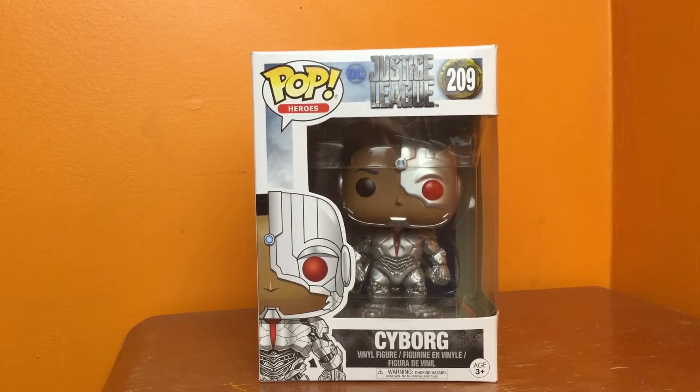Hey, what is up guys? Corsundrax here. Welcome back to another video. In this episode, I'm going to be reviewing the Justice League Cyborg Funko Pop.